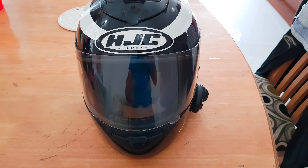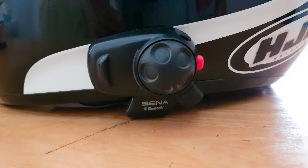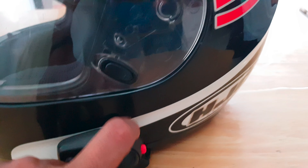Welcome back. Today we're working on my HJC Spartan helmet. I have a Sena SMH5 installed on it and the mic has stopped working. I thought about ordering a new mic, but it's costing around 2500 rupees. So I decided to first open it up and check if we can repair the existing mic. As you can see, it's got a lot of scratches — it's quite an old unit, I've been using it for almost eight years.